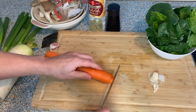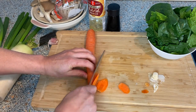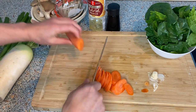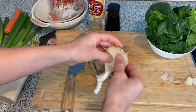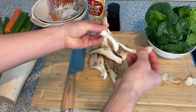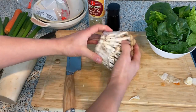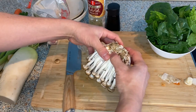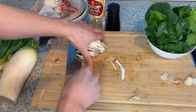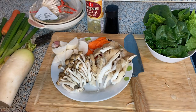For the carrots, I'm probably just going to use half. For the oyster mushroom, you just need to separate it into pieces. For the shimeji mushroom — there's quite a lot, so I'll use just half of it. For shimeji mushroom, you want to take the bottom off. Now this is finished preparing.